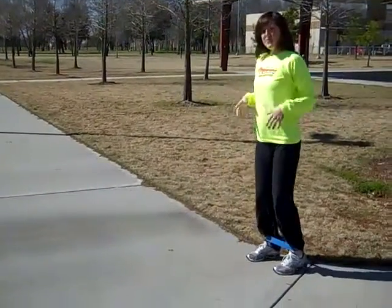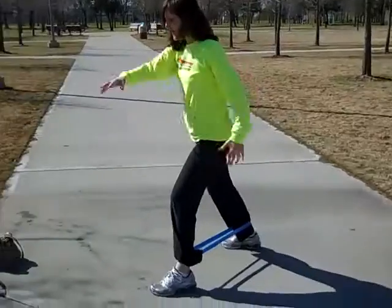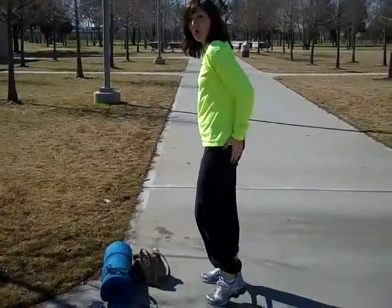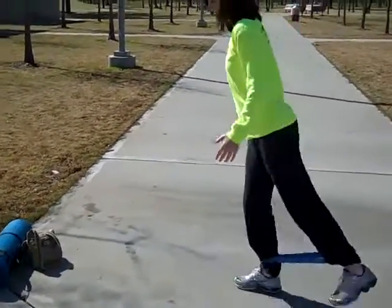After you've done that, you're going to face forward and do a monster walk. Big circle, plant. Big circle, plant. Do about 15 of these. Then when you've gone 15 steps, walk backwards — lift and squeeze the glute, put the foot down. Lift and squeeze the glute, put the foot down. Just like that.